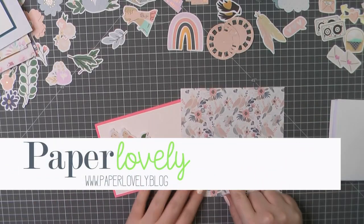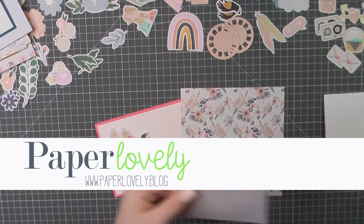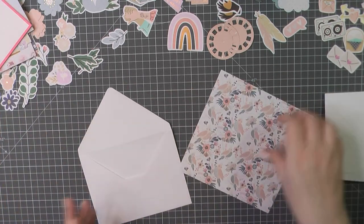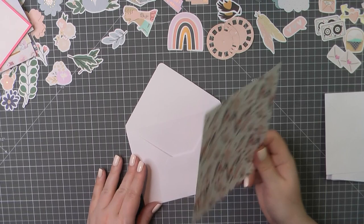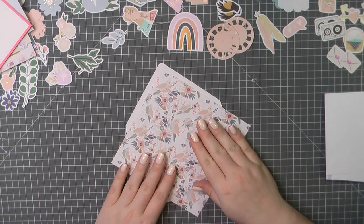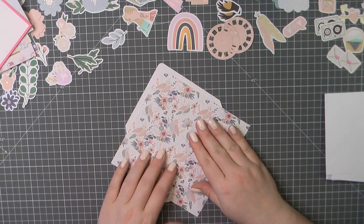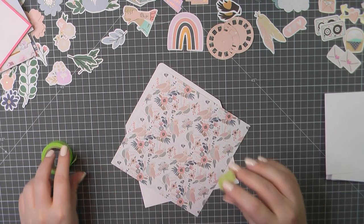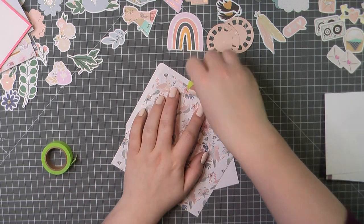Hello there! It's Sarah from Paper Lovely. Thanks for joining me today. If you watched my previous video, which is a 10 cards one kit using all of that beautiful ephemera you see up there, you may have noticed in the end stills that I created some lined envelopes to match each of my cards. So I wanted to show you quickly how I did that.